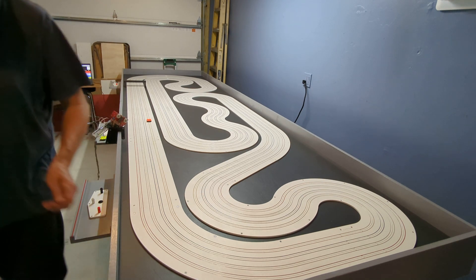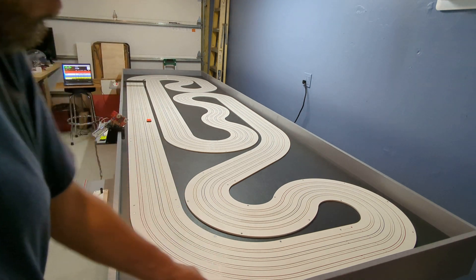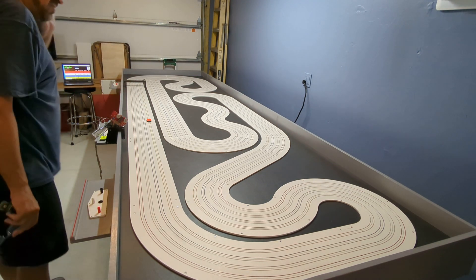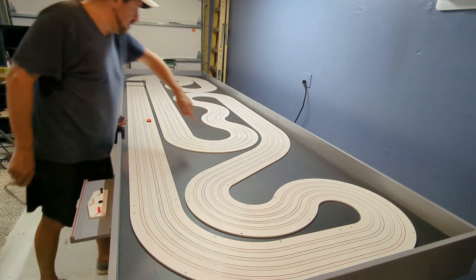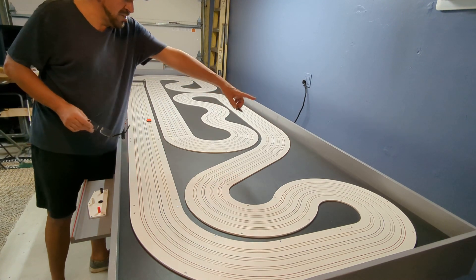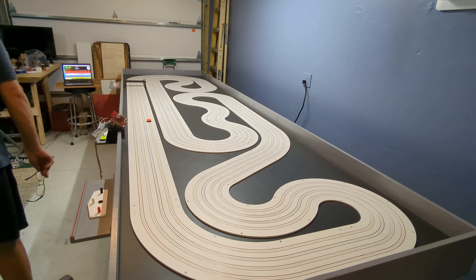I did order some foam coming to put around the border — 3/8 inch, 3 inch high black foam that I'm going to put around the border so when cars crash they don't smash into the hardwood. I'm also going to get some plexiglass barrier dividers — I need one up here and maybe another one over there. Cars definitely come off this turn and launch into the wood or go off the table, so I definitely need one right here for sure.